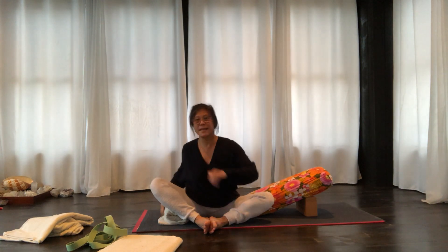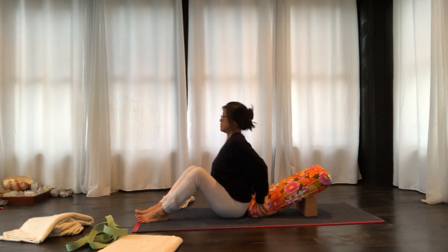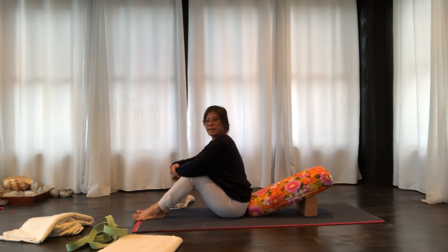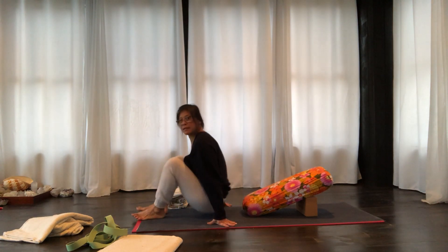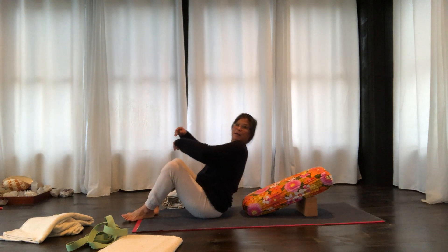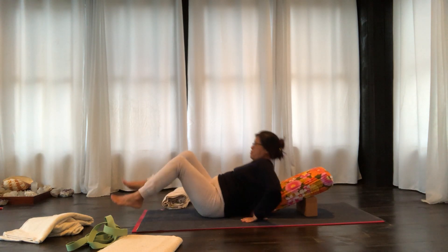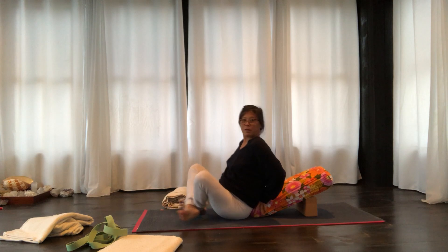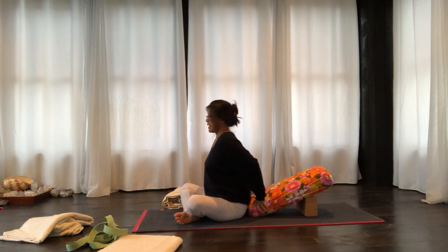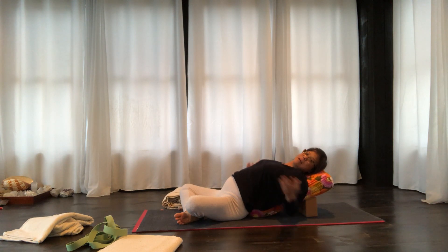So as I set up to recline, I'm going to come up against the bolster — this is very important — and have my bum actually touch the bolster. A lot of people sit far away from the bolster, and when you lay back, there is a big gap in the low back. So bring your bum right against the bolster, scoosh your back, and as you lay back, your entire back is now supported.